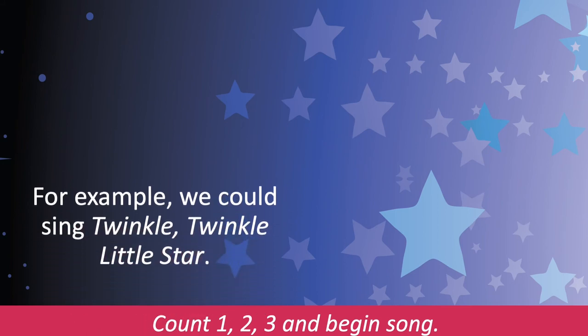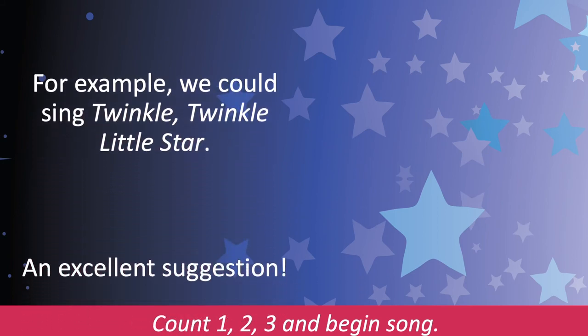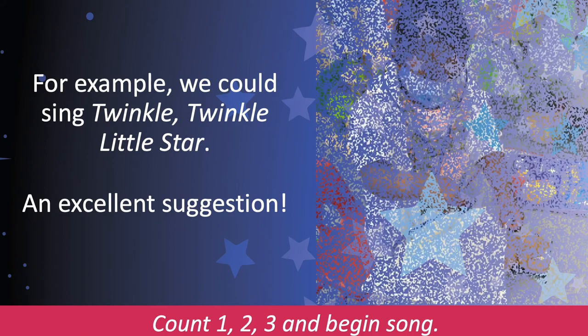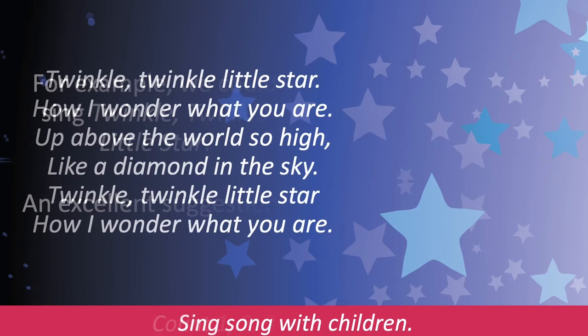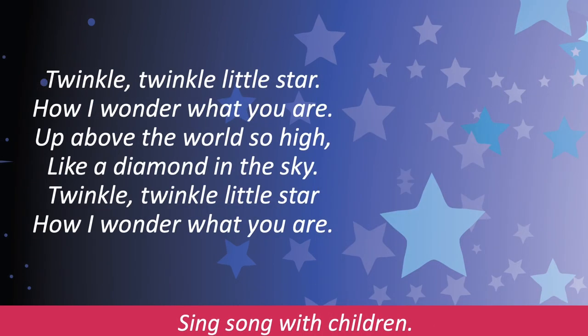Time for a lullaby. What's a good sleeping song? Ask the children and sing the song they suggest. For example, we could sing Twinkle Twinkle Little Star — an excellent suggestion. Count one, two, three, and begin the song. Twinkle, twinkle little star, how I wonder what you are. Up above the world so high, like a diamond in the sky. Twinkle, twinkle little star, how I wonder what you are. Sing the song with the children.